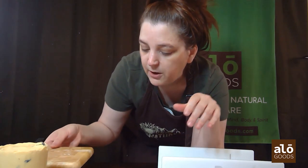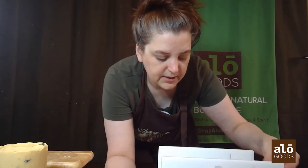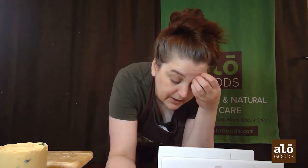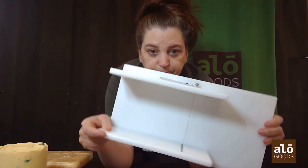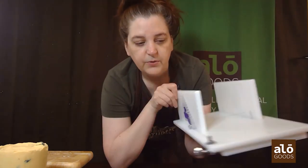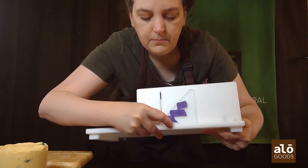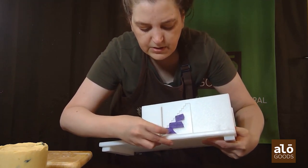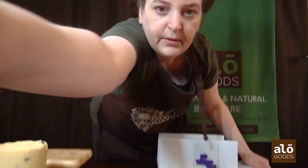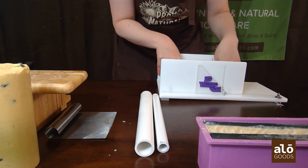Most of the small batch fun stuff I do is fine with those tools, but for production — say, batches of about 90 bars at a time — anything like those would be very time-consuming and inefficient. So I got this log splitter off Etsy. You loosen the wire, place it at whatever removable step you need, and it has a lip on the bottom so it doesn't slide around when you push. I love it.